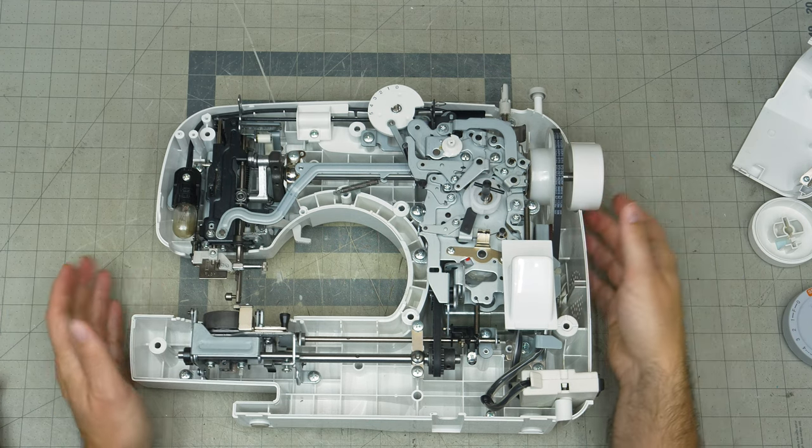We checked that our feeding is correct, we checked that our needle threader is aligned properly, we checked our tensions. In this case, we had a tension problem. One thing that we have to finish is we've got to put this back together and then we're going to clean the outside of the machine.